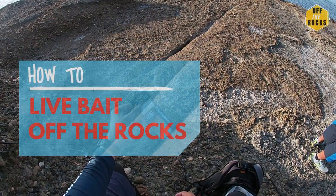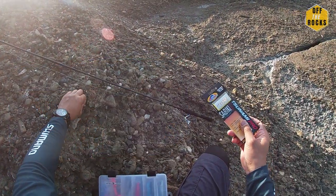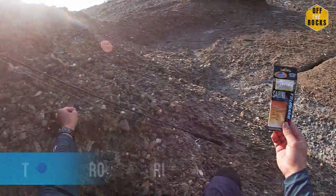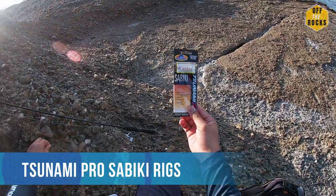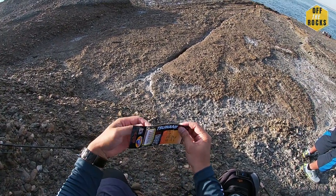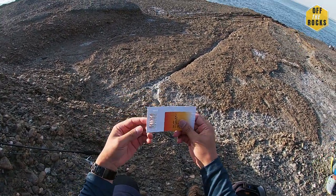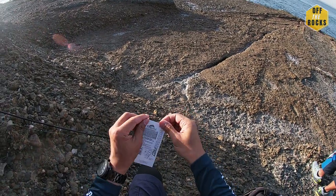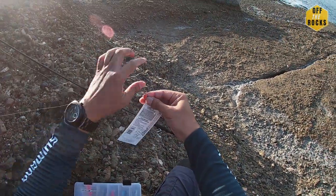I'm setting up my bait jig so we can try to catch some yakkas and yellowtails. These are the ones I use, they're from Kmart, only about three dollars each. You can probably get a cheap buy at some places. They work pretty well for me. It's a pretty easy setup. It comes with two swivels — the one swivel without the snap you just connect to your main line.